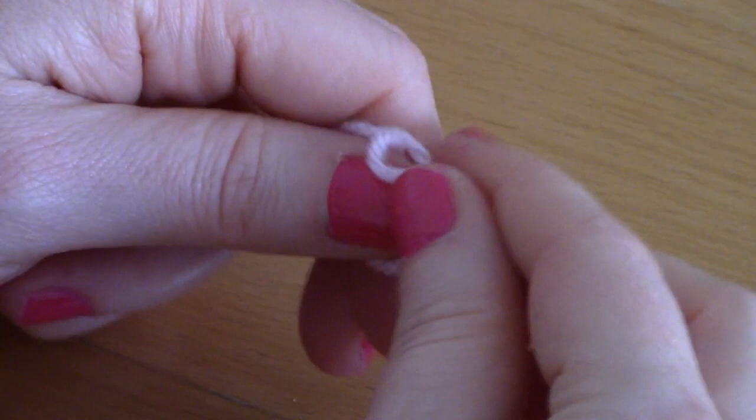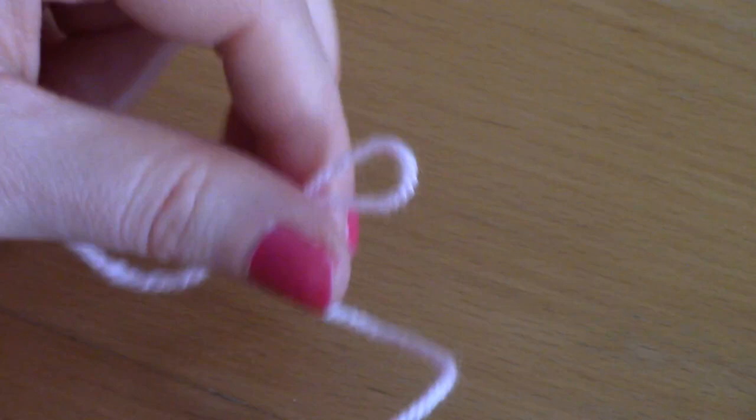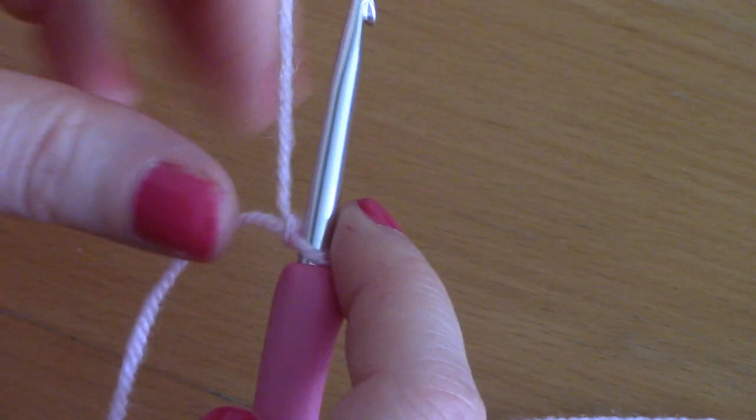To begin this pattern you will be making a slip knot, so go ahead and make a slip knot, pop your hook through and tighten. For this pattern you will be chaining 24, so just go ahead and chain 24: 1, 2, 3...